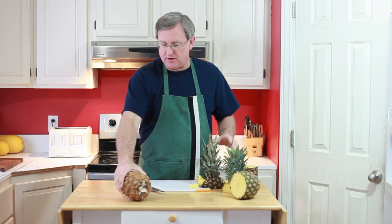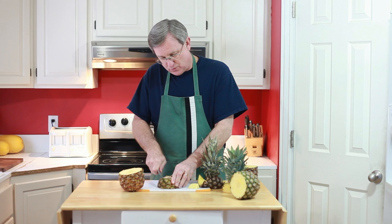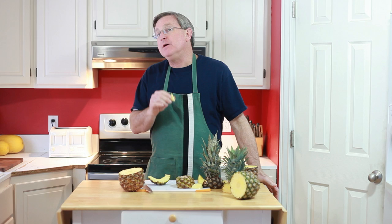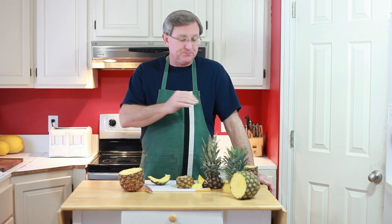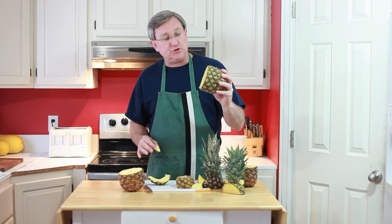Our third one — our upside-down pineapple with the top off. This one looks beautiful. Let's get a taste of this one. Delicious pineapple flavor, but not any additional sweetness, I would judge, than our pineapple number two. So I'm not sure that our gravity feed theory did us any good on that. They're both sweeter — these two — than the pineapple that was in the refrigerator all week. But they all taste like good, delicious pineapples.